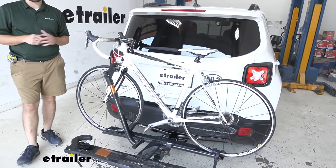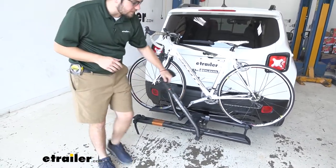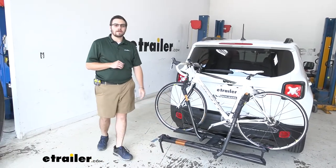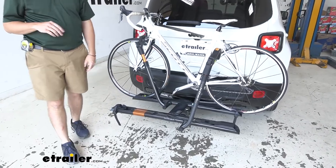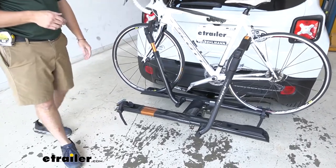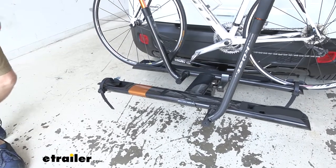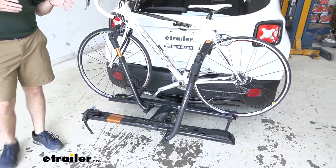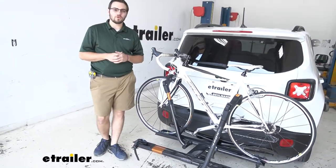The Kuat Sherpa has that nice looking style to it. Kuat always does a great job adding those elements of style into their bike racks. We are working here on our gunmetal gray, which gives you some nice copper orange accents throughout the carrier. If this is not quite to your style, there are multiple colors available here at eTrailer.com — this is the gunmetal gray, but it is also available in pearl and black so you can match it to your vehicle.